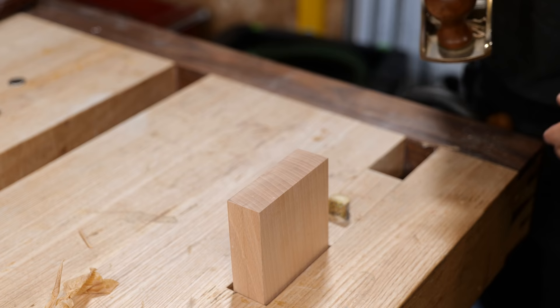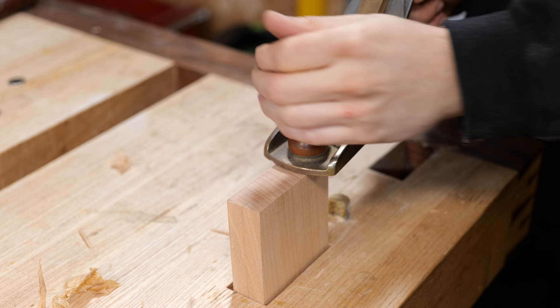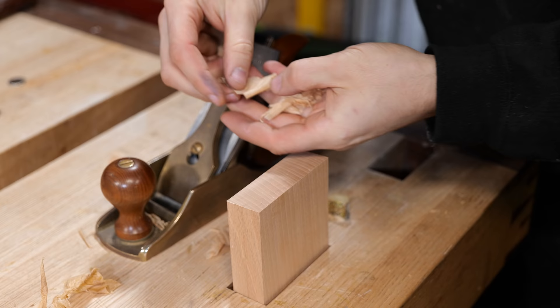An instance where skewing the plane can be really useful is on end grain. If I just try going straight, firstly it makes a horrible sound — that's where a bit of candle wax can come in useful. But instead of going straight, let's slightly skew it. Instantly easier. We're getting beautiful end grain shavings, being sure to apply plenty of pressure on the front tote as we enter the cut.